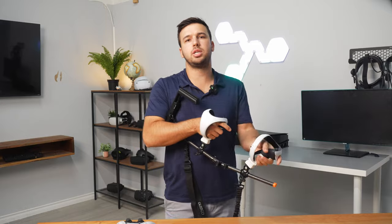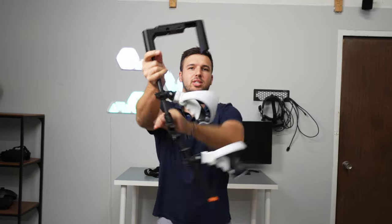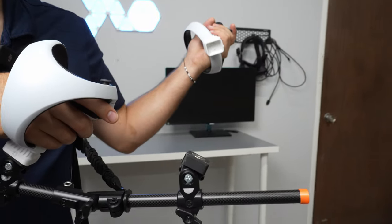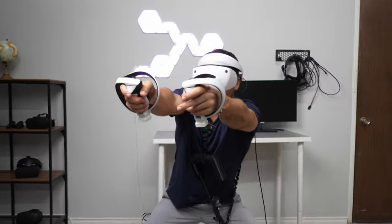The controllers are easily secured on through these hidden Neo-GME magnets, but it's also easy to detach when you want to do those quick reloads or John Wick-style gunplay.